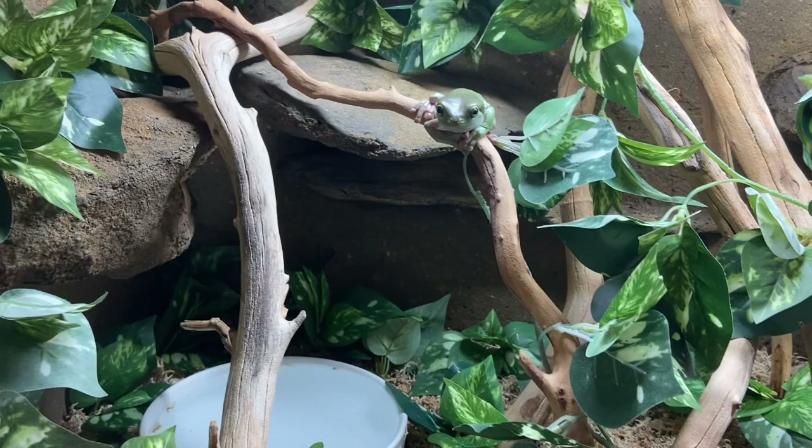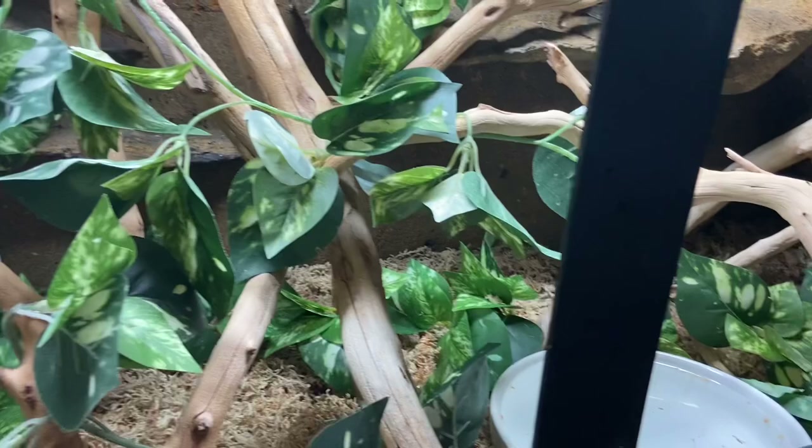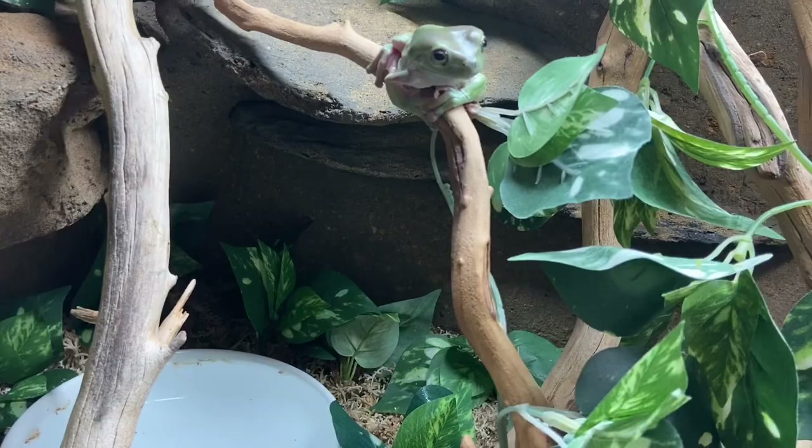I tidied up this enclosure last night and it doesn't look like they messed it up too much, which is great. One thing that happens with these frogs and these vines is they knock them all over the place and the leaves get bent out of shape, but for the most part they're staying in place so we're going to record with it as is.